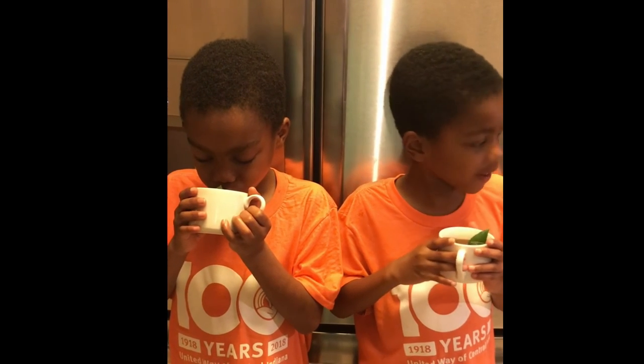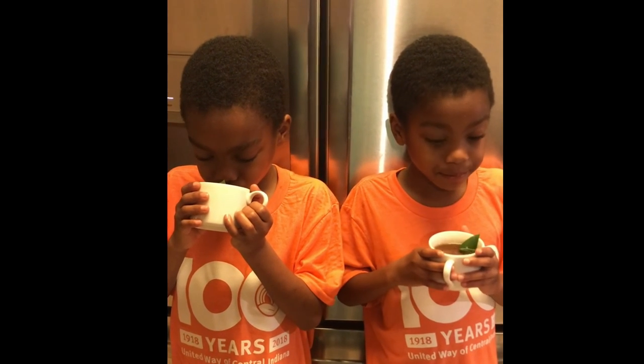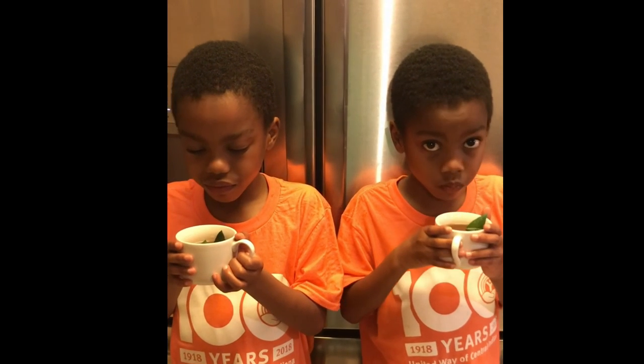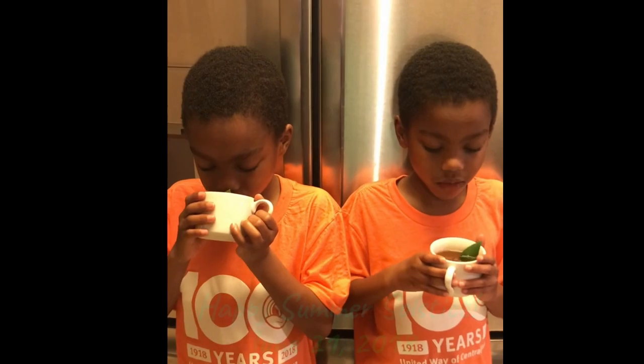Well, it's still a rainy summer solstice, so we're going to sip our tea and watch a little bit of Are You Afraid of the Dark? We are watching that currently — we're on season two. Enjoy the rest of the summer solstice, guys.